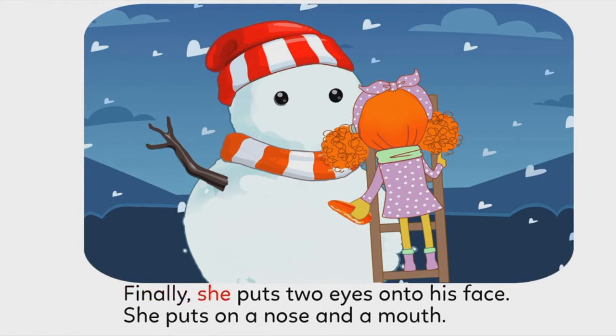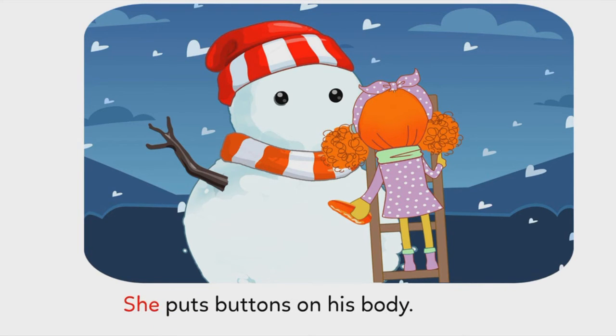Finally, she puts two eyes onto his face. She puts on a nose and a mouth. She puts buttons on his body.